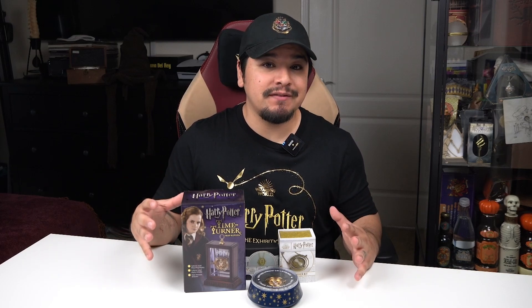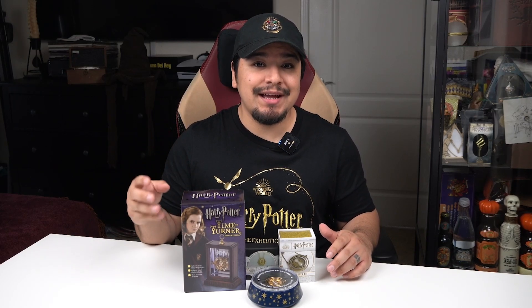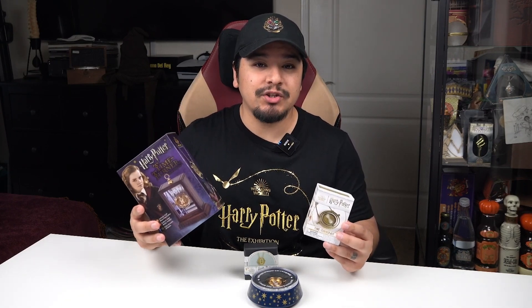Today we're going to be taking a look at four different time turners from three different brands and comparing them all to each other. Welcome back to Aguamenti — if you're new here my name is Tony. I make videos about Wizarding World news, merch, and events, so if you're into that sort of thing consider subscribing. Hopefully this comparison video will help you make the decision on which one you'd like to purchase.